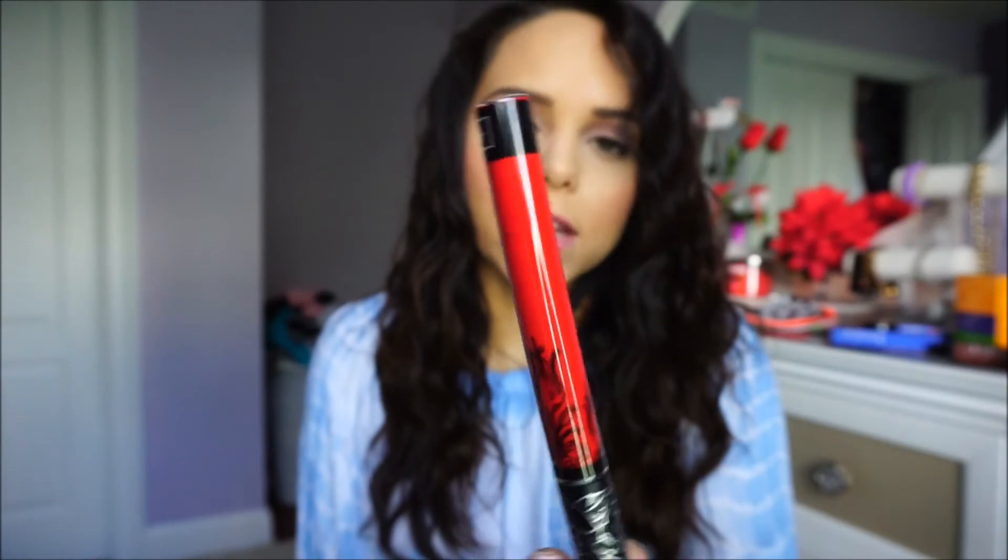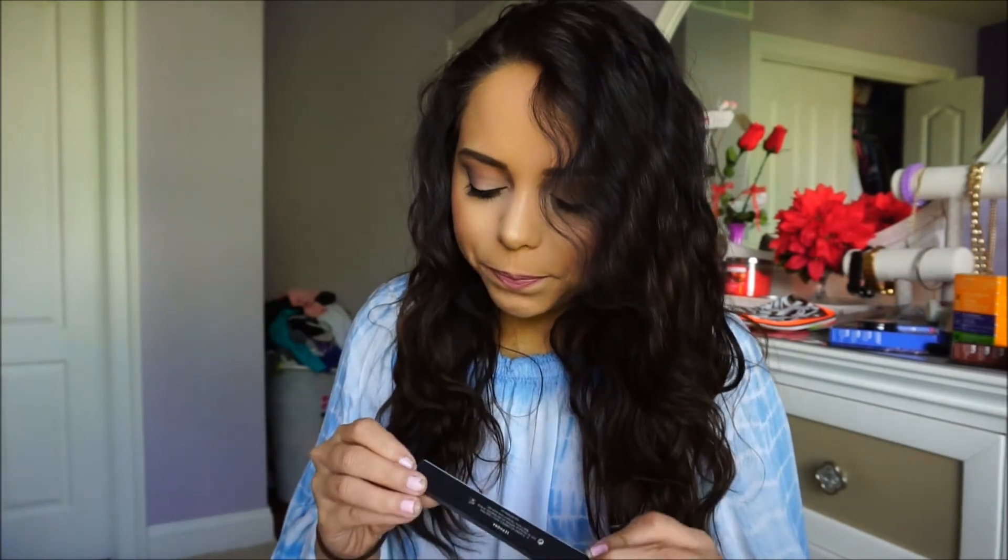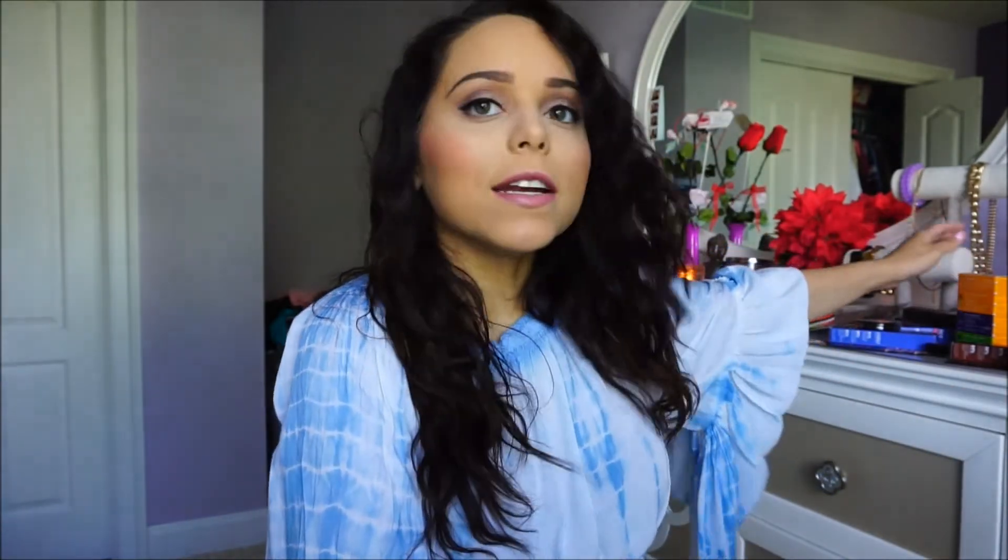The last two things I got were Kat Von D items. First is the Everlasting Liquid Lip in Outlaw — I already have a liquid red lip so I wasn't thrilled about the color, but it'll be nice to use. I wish we'd gotten one of the new ones like Exorcism, which is my favorite. The second item is the Kat Von D Tattoo Liner in black — the pen tip version. I always use the felt tip one, so it'll be interesting to see how I like the pen tip.